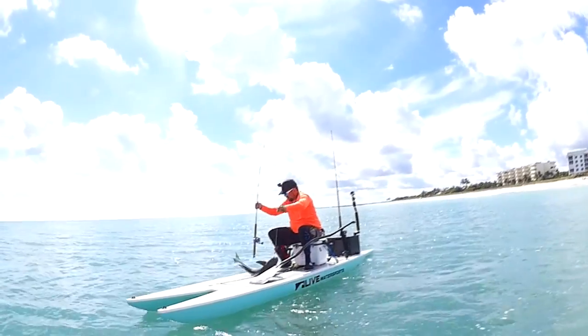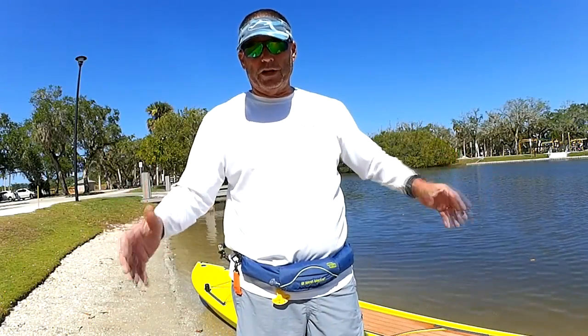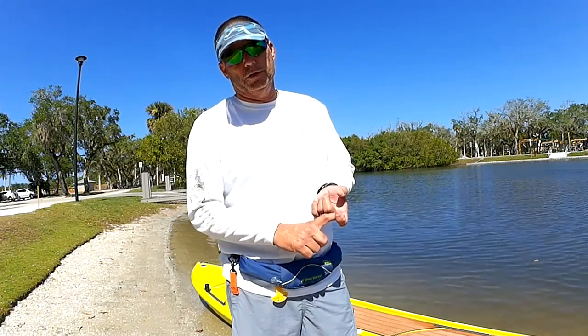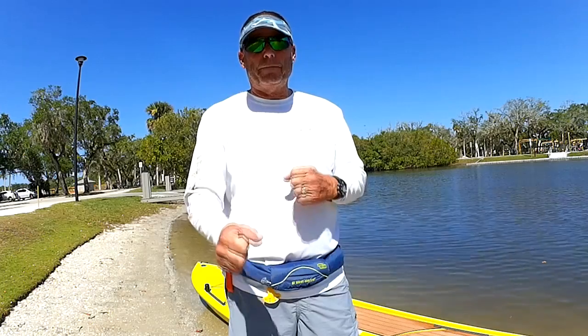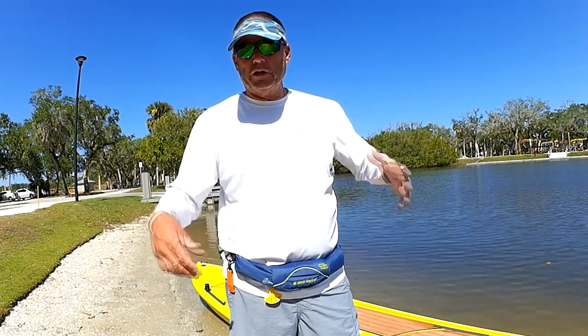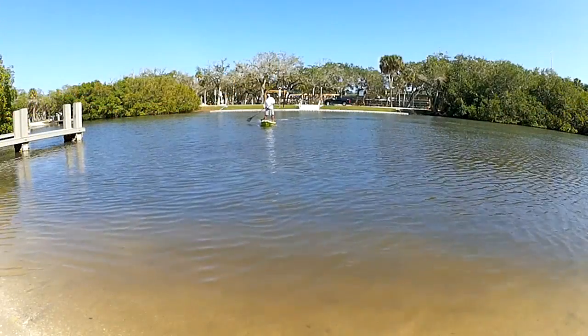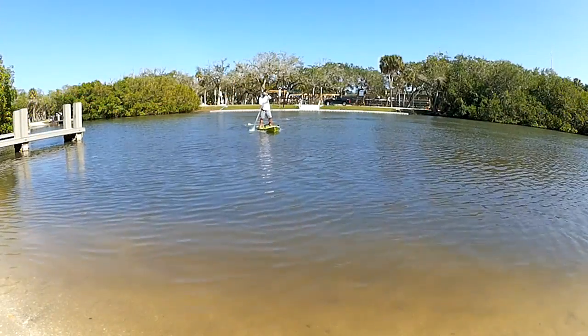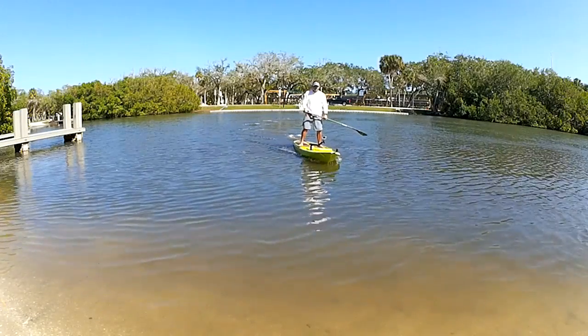If you get a super stable board — super wide, super big — it may not paddle well. Too wide and too stable is like paddling a barge. If you get something too narrow, like a racing-style board, it's super fast but not stable enough to fish off of. Everything's a compromise — you've got to find that balance of stability, speed, and comfort.